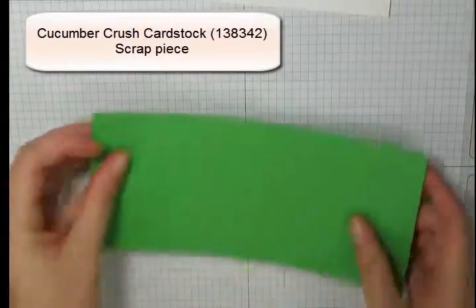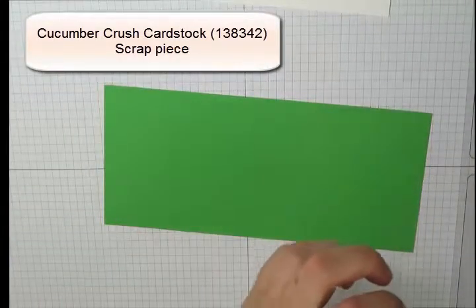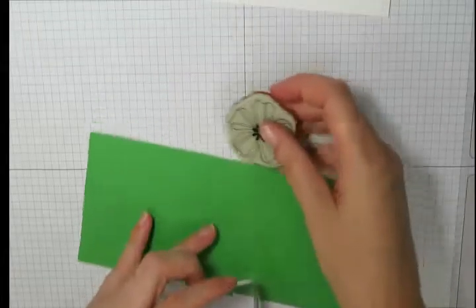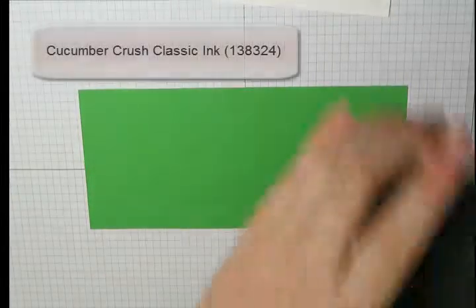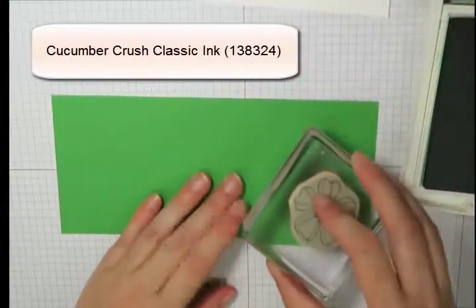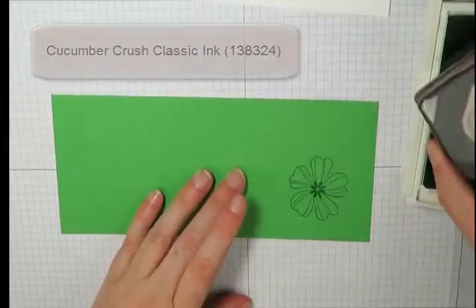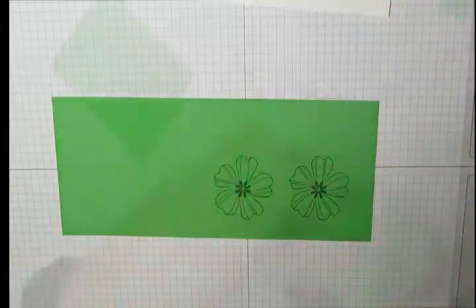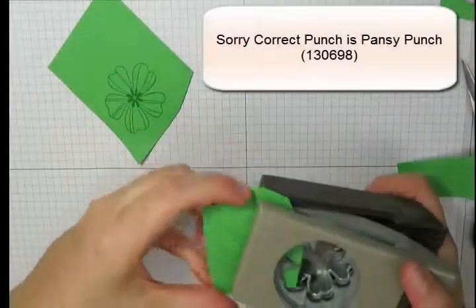Next I've got a scrap piece of cucumber crush cardstock. I've got another image from the same Flower Shop stamp set mounted to my clear block, and I'm going to ink this up using cucumber crush classic ink. This time we're only going to stamp it down twice.